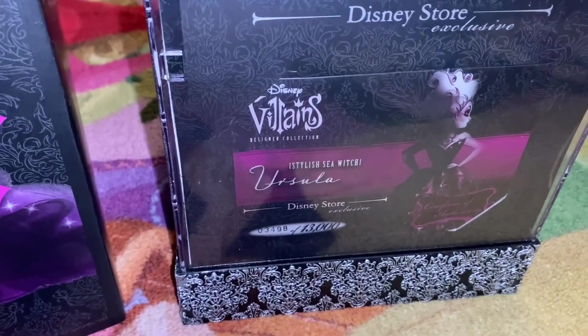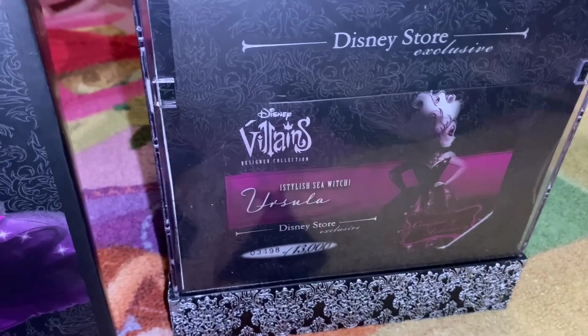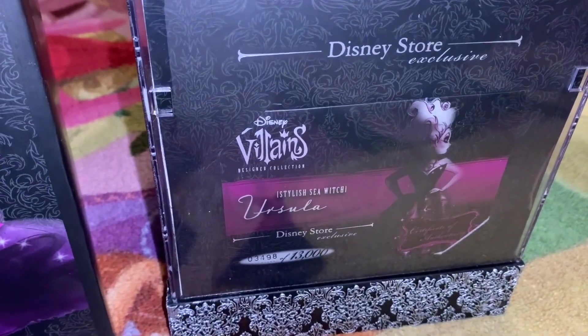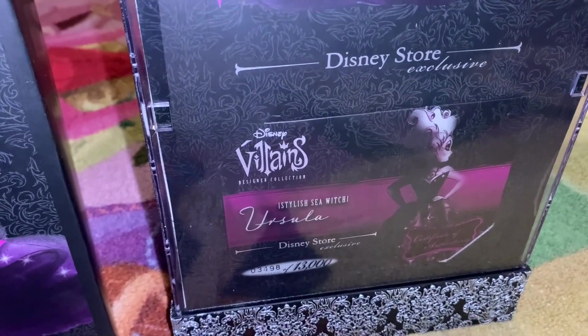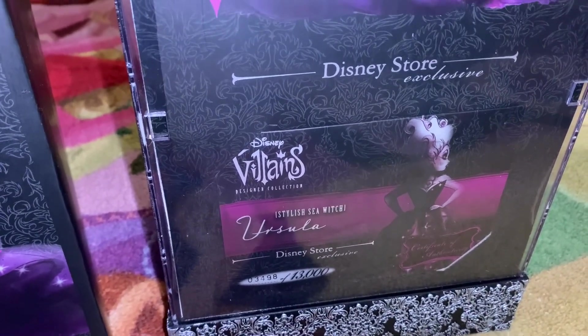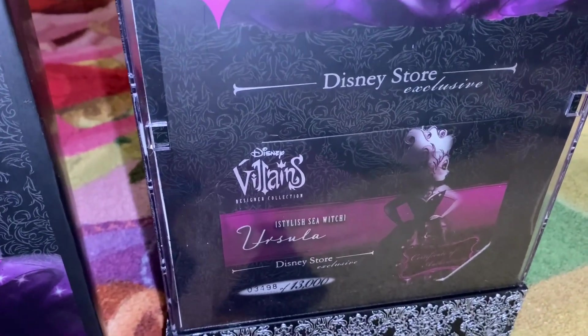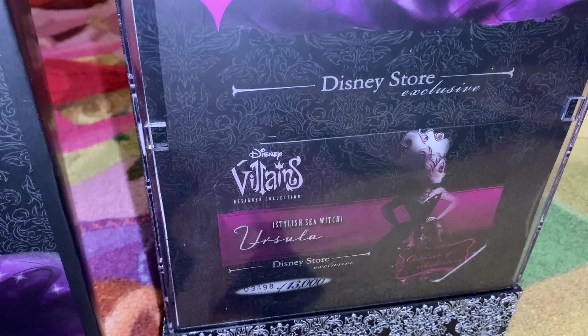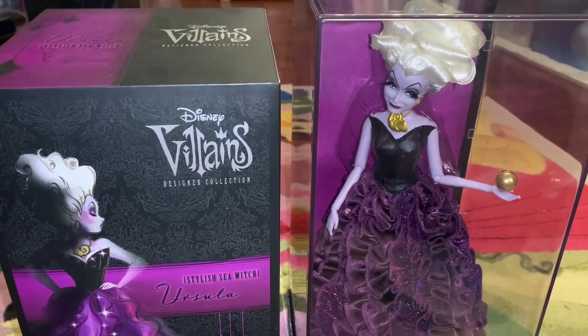I got Ursula a couple of years ago along with the others, all around the same time. I think she was probably the second most expensive one in the line — I paid the most for Maleficent, who seems to be the most popular. For Ursula I paid second most, probably $150 closer to $200, and that's probably just because she's such a popular character.